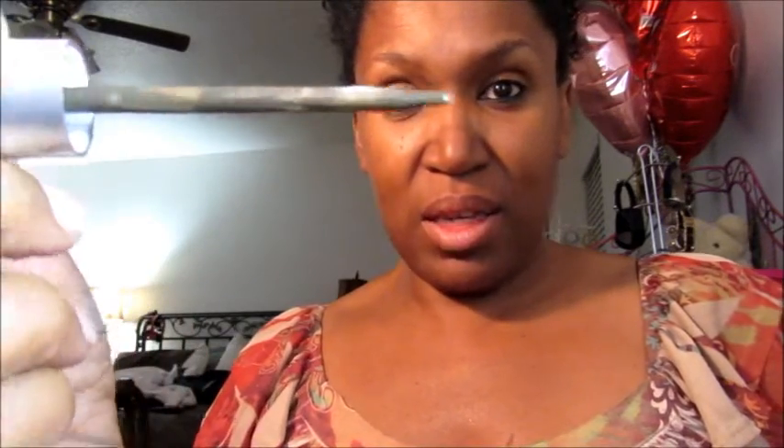I might have to tilt the camera this way so you can see what I'm doing. This is what the brush looks like — to me it seems kind of wide, but okay. I don't do my eyebrows, so please be patient with me. It says to fill in the areas that are sparse with light strokes.